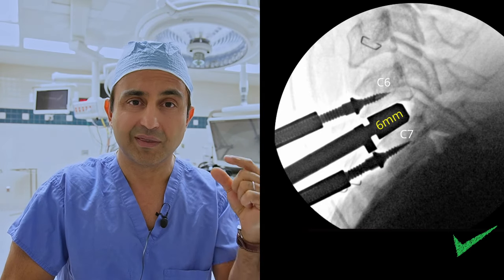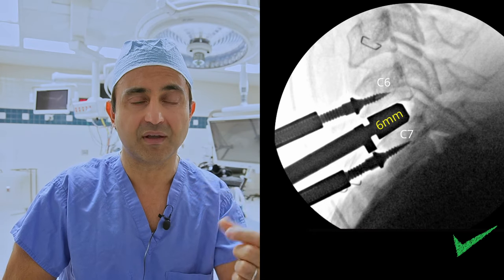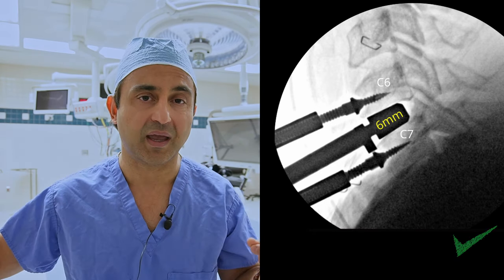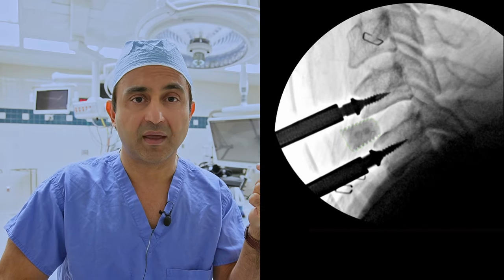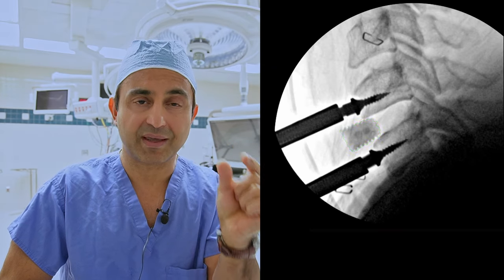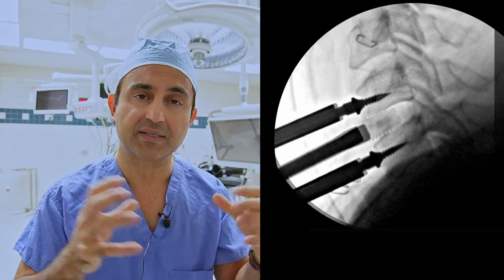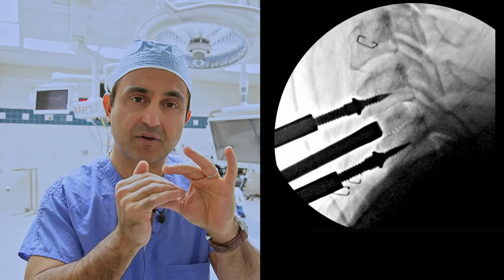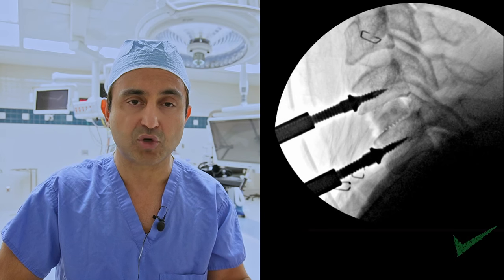In the case of this patient we used a six millimeter spacer, which gave us a very good snug fit both by tactile feel and by looking at it from the side on x-ray. Next we remove the trial and select a piece of cadaver bone graft called an allograft, and gently tamp it into place until the bone is in the center of the disc space. At this point you check another x-ray to make sure everything looks good.